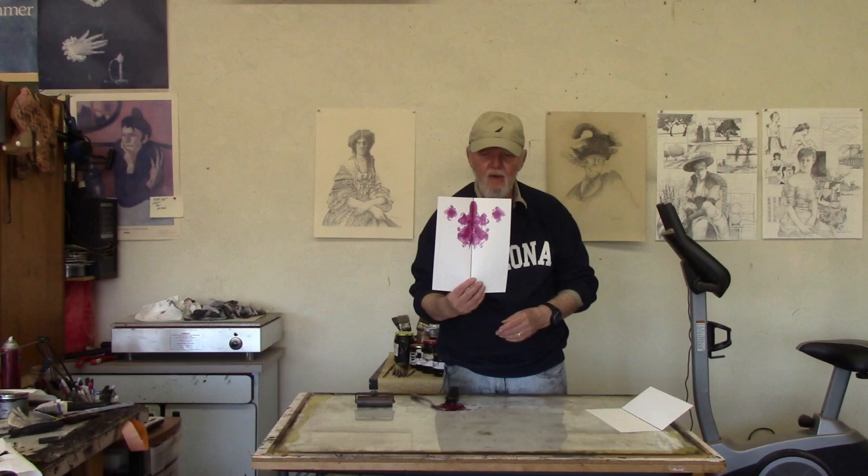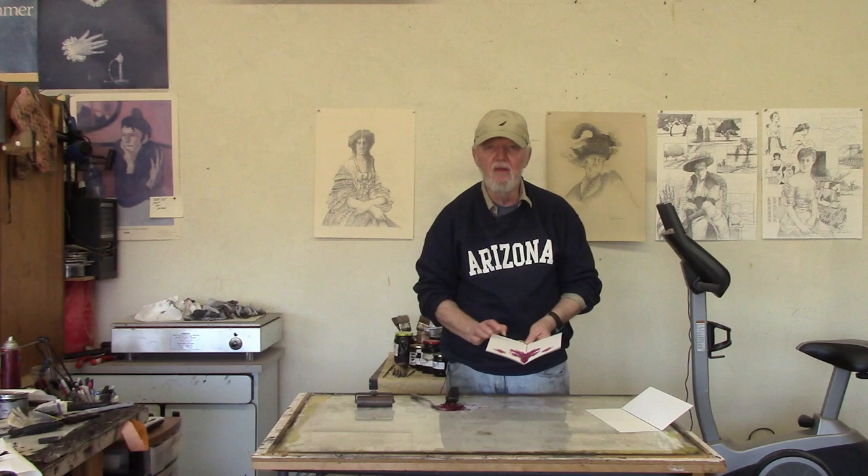Then we unfold it and it's going to come out to be an ink blot. I usually do two or three of them in order to get the one I like best, and then we're going to put that down onto the surface of the plate and roll that out onto the plate.